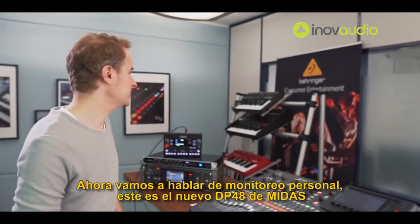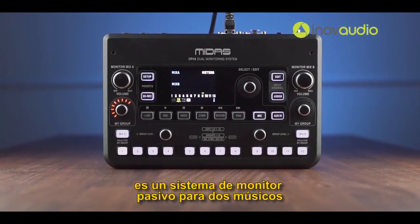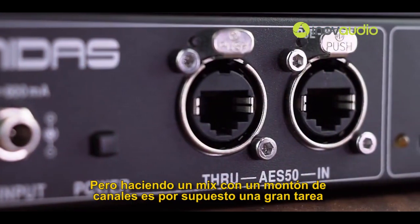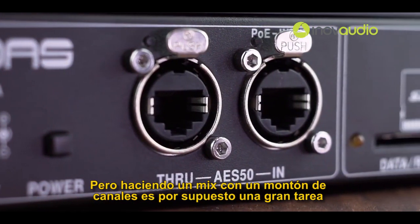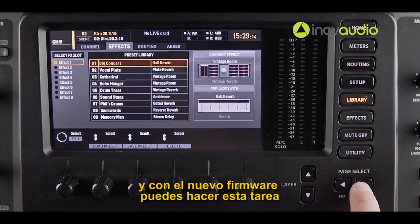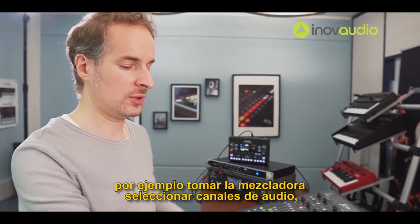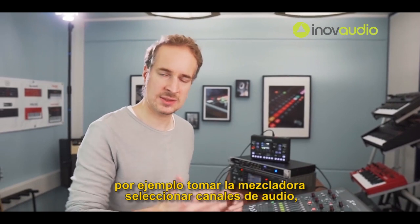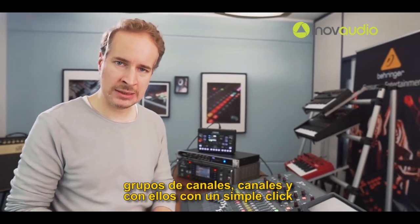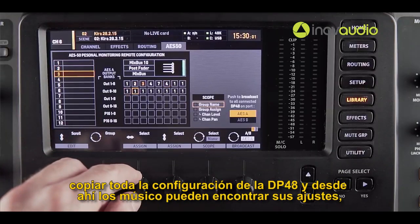Now let's talk personal monitoring. This is the new DP48 from Midas — it's a personal monitoring system for two musicians so they can set up their own individual mix on stage. Doing a mix with a lot of channels is of course a huge task, and with the new firmware you can prepare that task for the musician. You can set up the mix, for example taking the front of house mix as a starting point, select the order of channels, group channels, name channels, and then with a single click copy the whole setting over to the DP48.